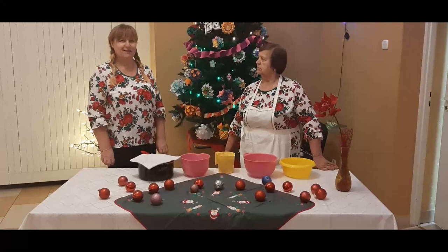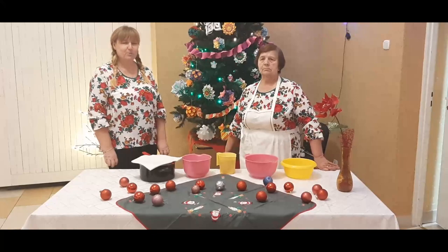Jest ze mną Pani Mirka, która należy do naszego koła Gospodyń Miejskiej Kamioneczki i to właśnie ona pokaże, jak dokładnie przygotować taki kisiel.